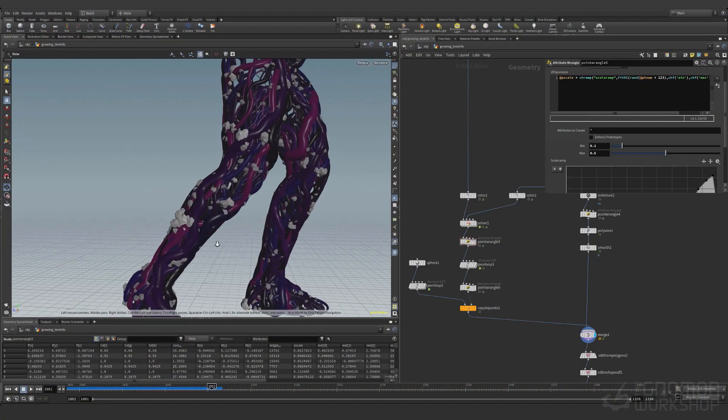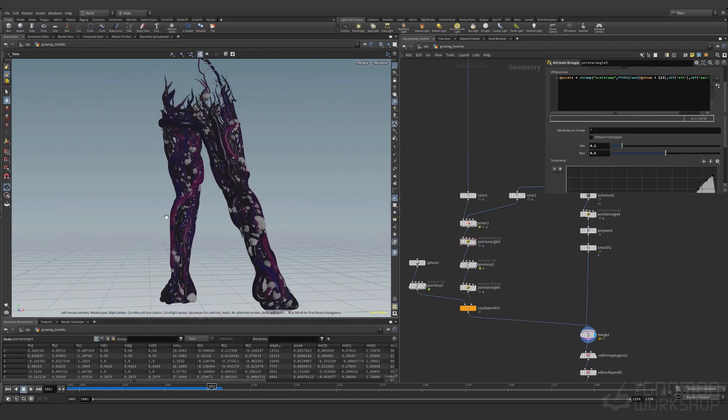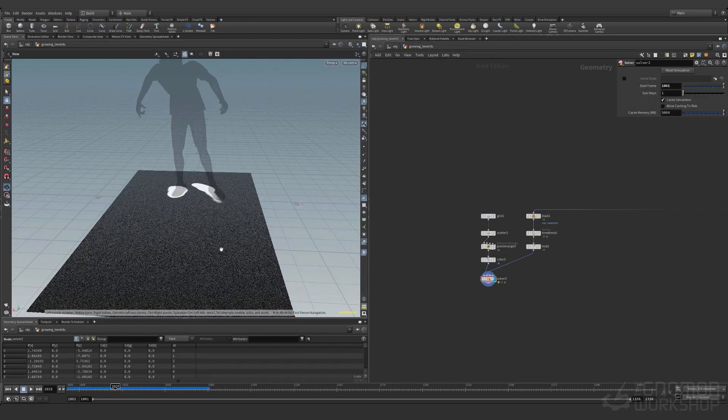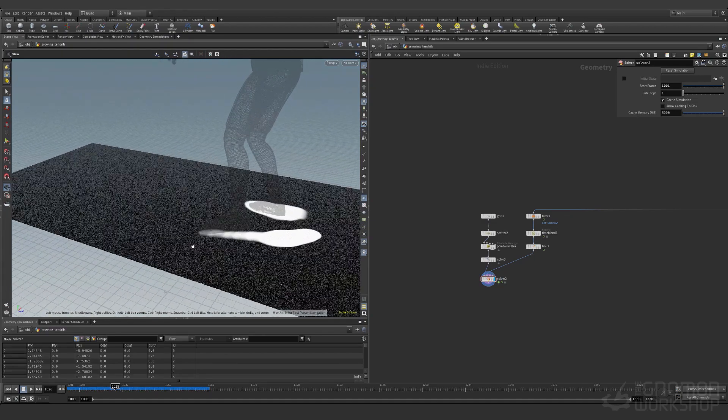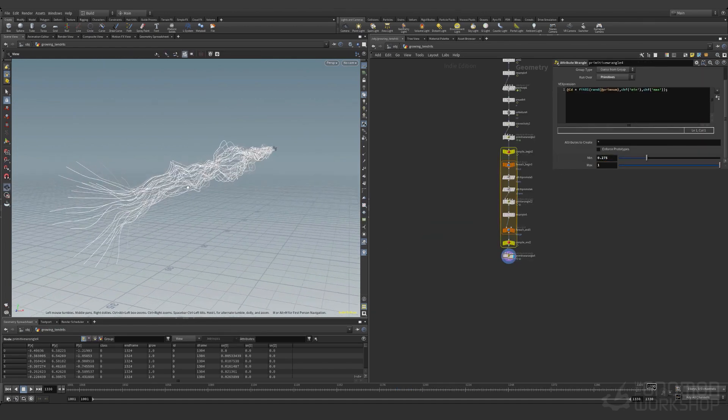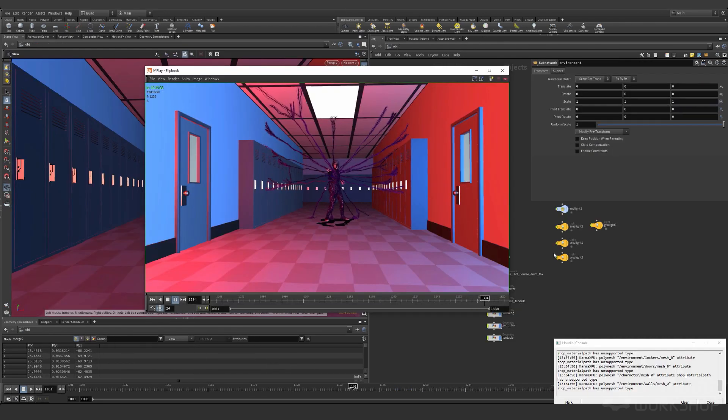In this tutorial we're gonna learn how to grow curves, attach them to an animated character, and then turn those curves into gross looking tendrils. From there we'll learn how to create a slime trail without using any simulation at all. After that we'll learn how to create webbed tendrils using vellum, and finally we'll take everything we learned and create a tentacle that shoots directly into a can. And with that, thanks for tuning in and let's just get started.